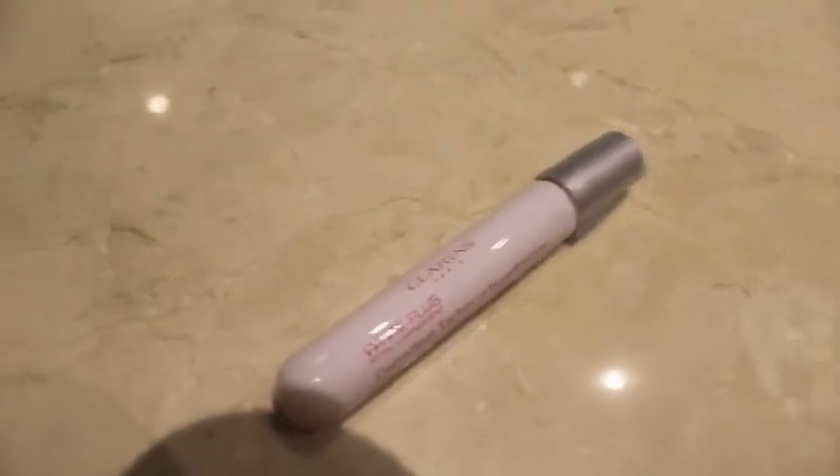Now I'm using the Clarins All Spots Brightening Corrector, and I'm applying it around my lips and on certain blemishes on my face — just dark areas that I kind of want to brighten and even out with the rest of my skin tone. Now I'm just making sure it dries before I move on.